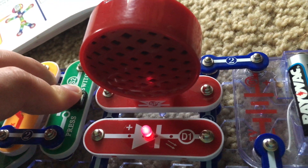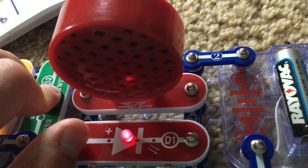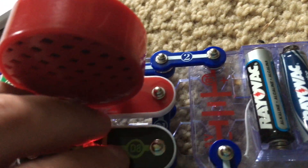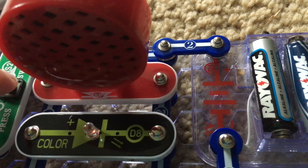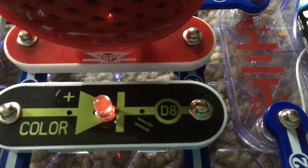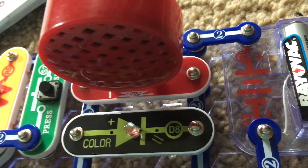That is because the speaker and red LED are wired in parallel; therefore they will receive more voltage. For project 27, I can replace the red LED with the color one. When I hold down the press switch, the color LED is barely lit. Now it flashes at its highest setting without the press switch activated. Now this is the lowest setting of all.